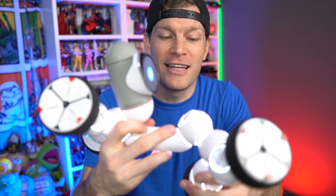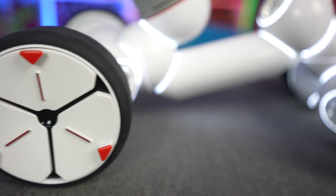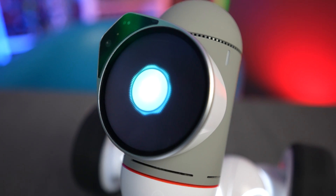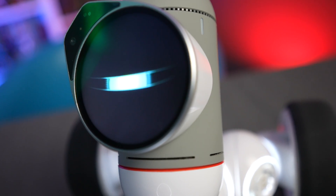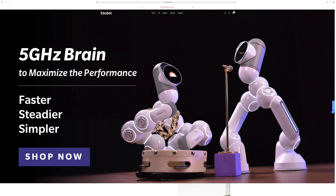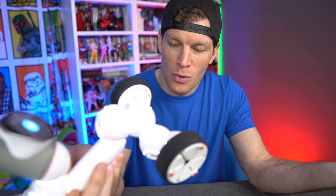I highly recommend it for anybody looking to get a gift for kids, family, or friends who enjoy tech, robots, gizmos, and gadgets — they're going to love this. This is hours and hours of advanced play. If you're interested in picking up your own Clickbot, I'll have product links in the video description below. If you enjoyed the content, hit that like button, share the video, and as always, thanks for watching!